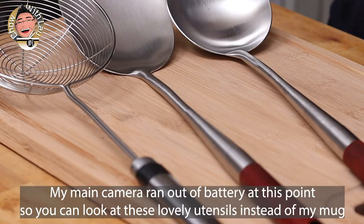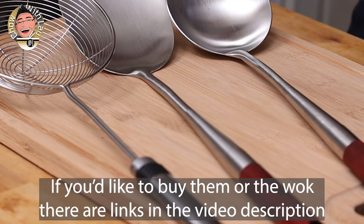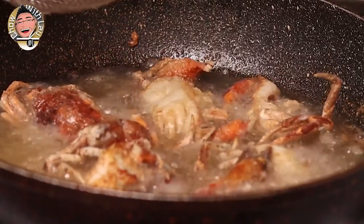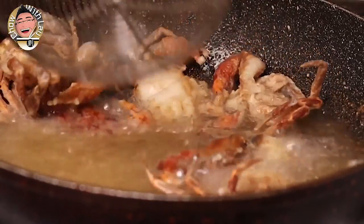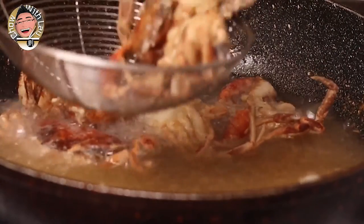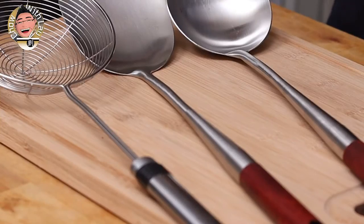So guys, these are your free starter kit. This is pretty much all you're going to need anyway. There are other things, but I can't think of anything that's going to be essential. So go for these. The whole lot is going to cost you less than 20 pounds, which is $25 or so. So yeah, this and your wok and you are good to go.